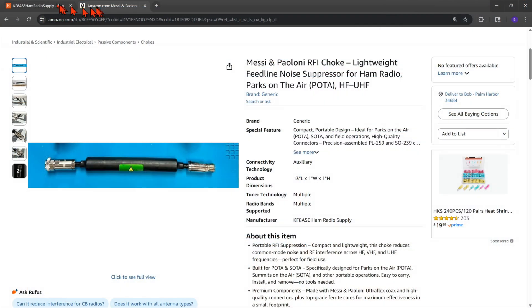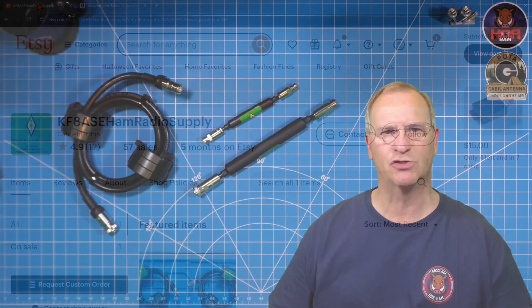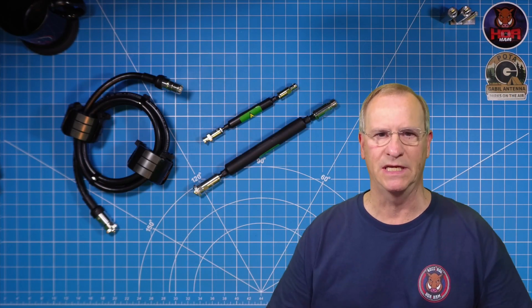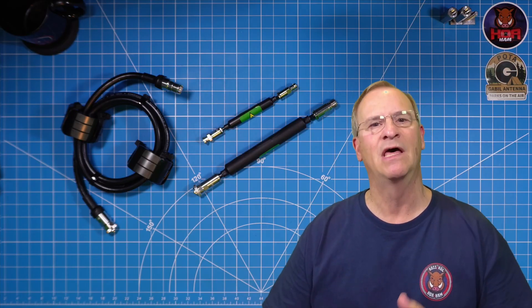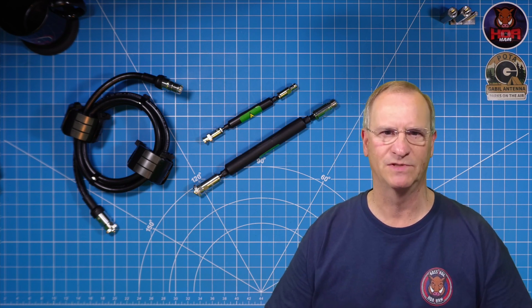Brian has listings on Amazon and he also has an Etsy store. I'll leave links in the description below so that you can navigate to his pages if you're in need of a good, high quality choke — and these are good, high quality chokes. Thanks for stopping by for another Pro Tip Tuesday. I'll talk to you soon, friends. 73.